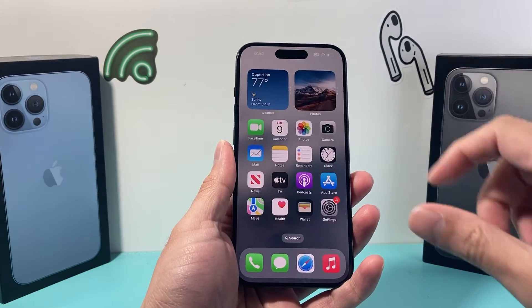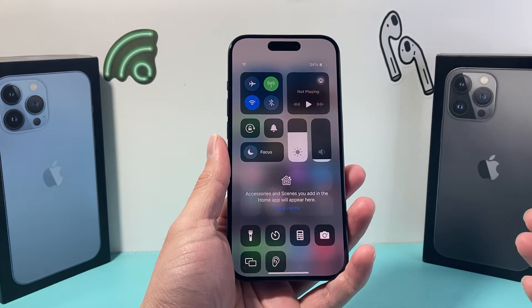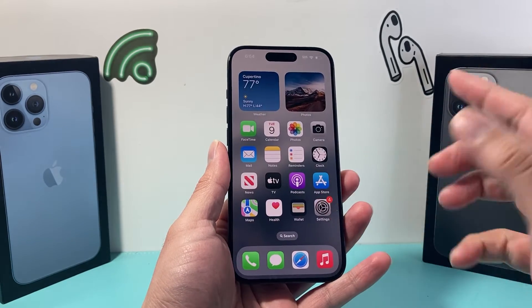Hey guys, Techman Mitchell with a video for you guys. In today's video, I'm going to show you how to fix your iPhone if the Bluetooth icon is grayed out or is not working for you. As you can see here right now, it's grayed out for me.